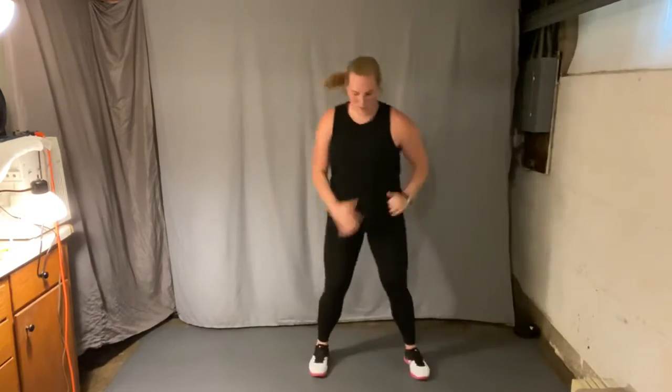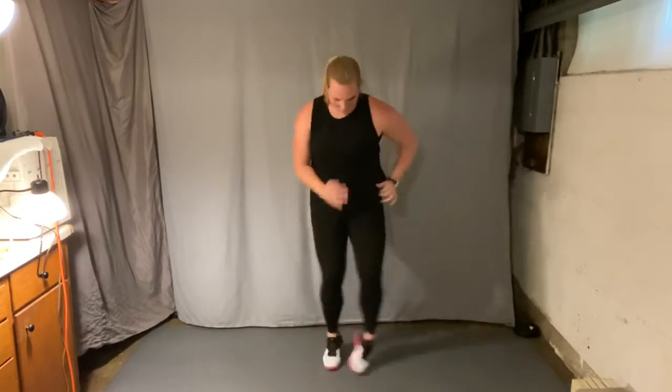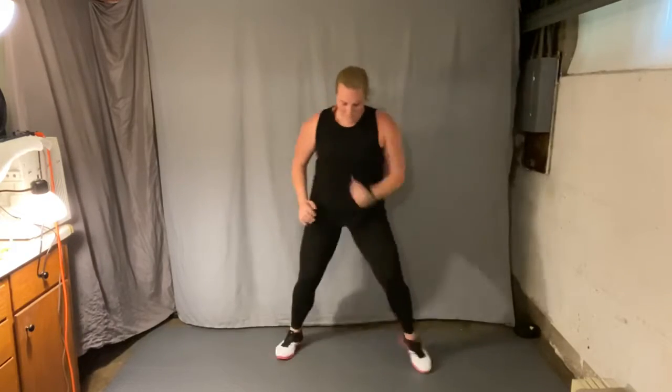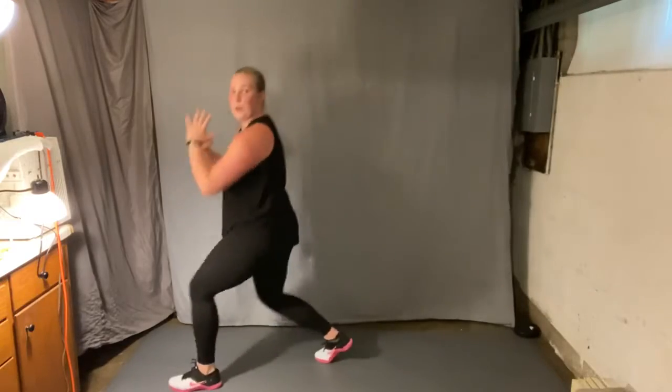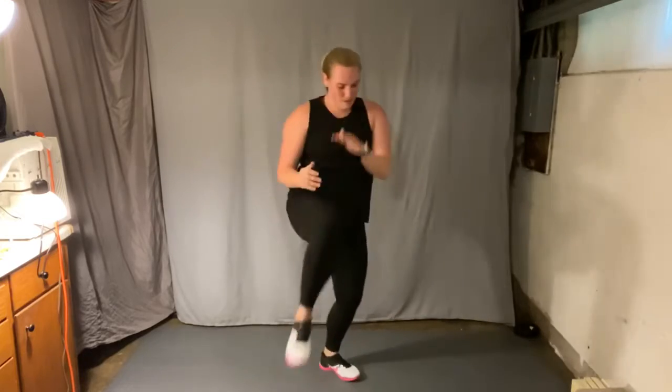Nice work, great work out here. We're gonna go back to those runs out and in, right side leading. Ready, here we go. Nice job. If you can, speed it up, on the beat — out, in, out, in. Right foot forward, lunge and lift right. Drive that knee up. Switch. Breathe in heavy.